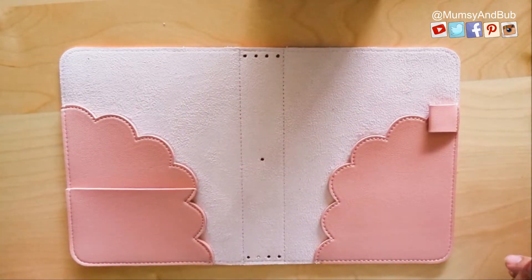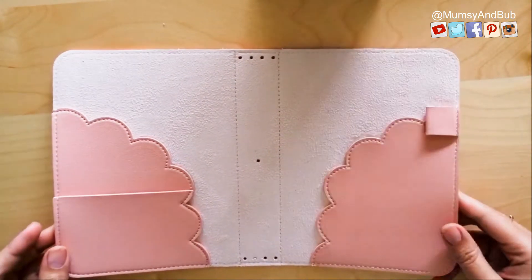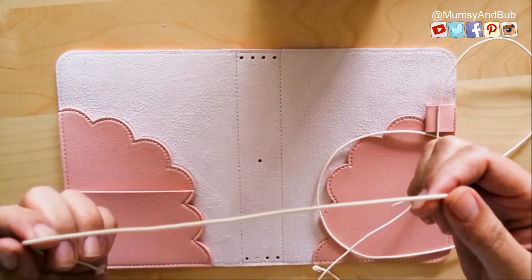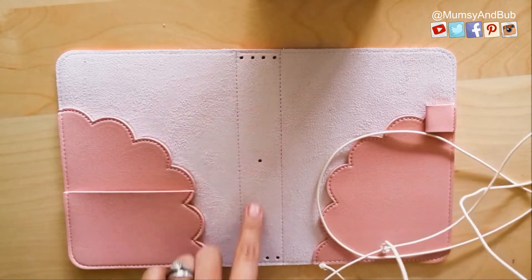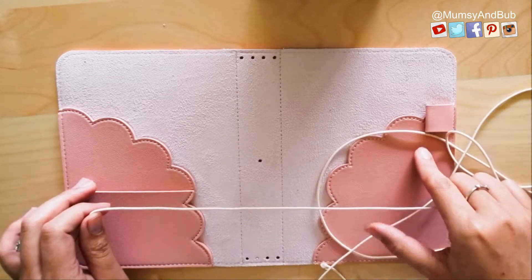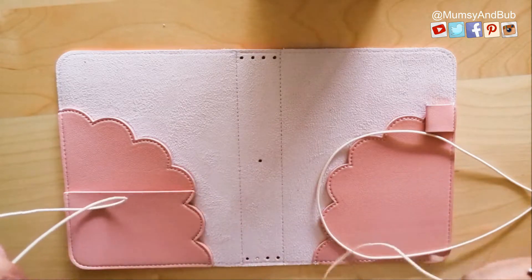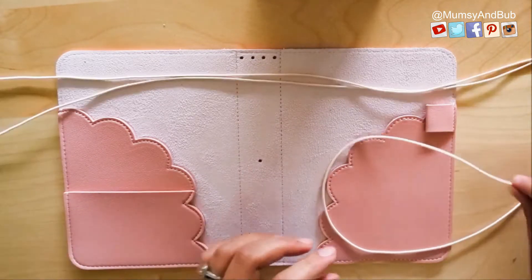Hi there, it's Kat, and thanks so much for tuning in today. Today's video is all about how to restring your Mumsy and Bub B6 traveler's notebook. First thing you'll need is a longer piece of 2mm elastic string that's going to go on the spine of your traveler's notebook. The measurement for the longer strap should be approximately 47.5 inches, and then you can cut it down to size once you make your adjustments later on.